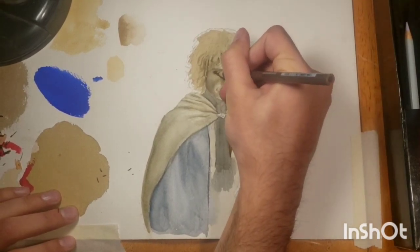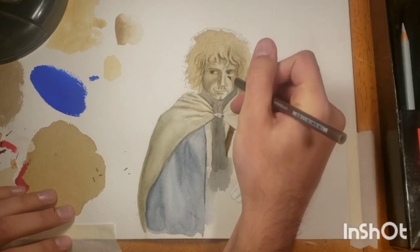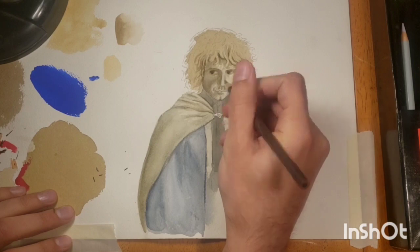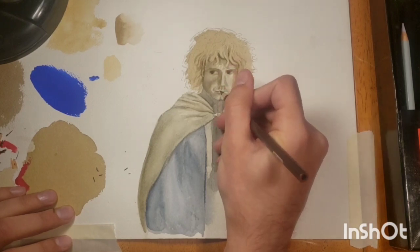There are many ways to use colored pencils. This is just the first basic way — a basic technique, just darkening up your values to get a full range of those dark values.